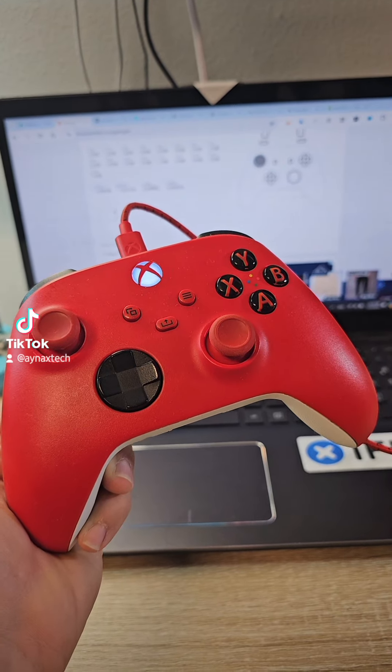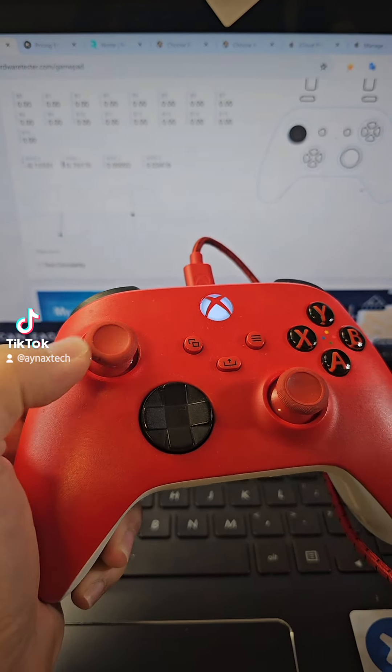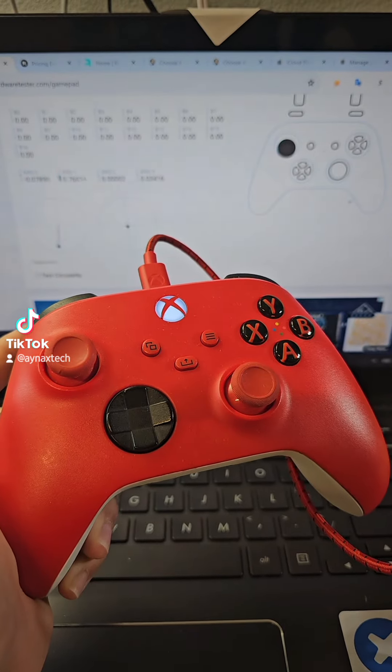I got an Xbox Series controller and as you can see, up and down is not working — they have an issue on the stick. So let's open it and fix it.